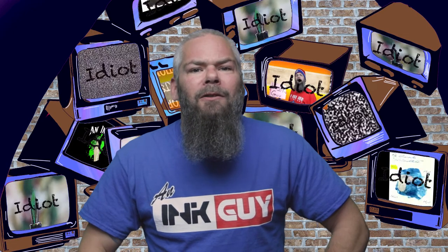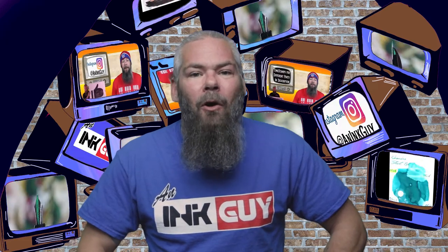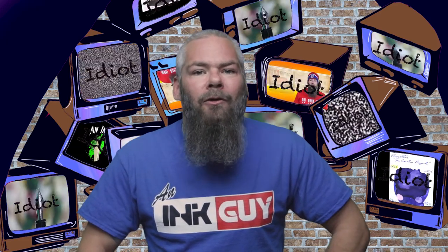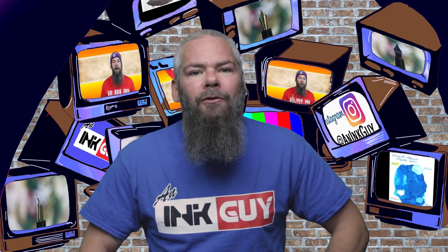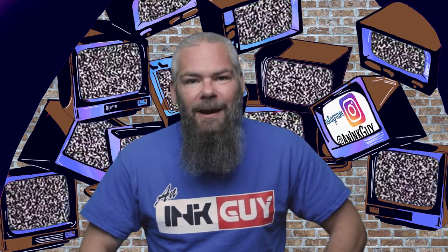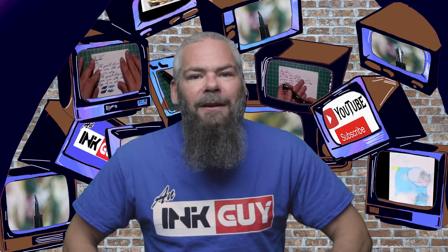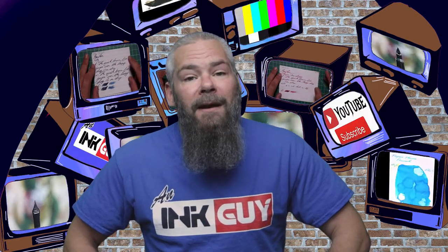In this video we're going to take a look at a shimmering yellow ink by Diamine Golden Sands. There are timestamps down below so you can skip around, but if you've got the time I'd appreciate you checking out the entire video. Also down in the description is a link to the yellow ink playlist, so if you wanted to see more of them you can find that there.